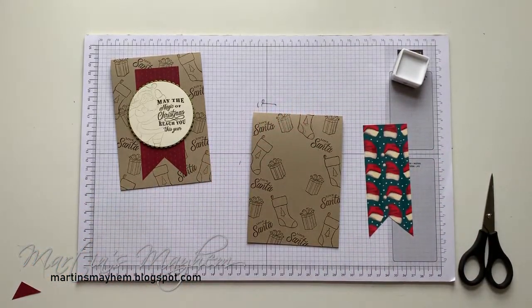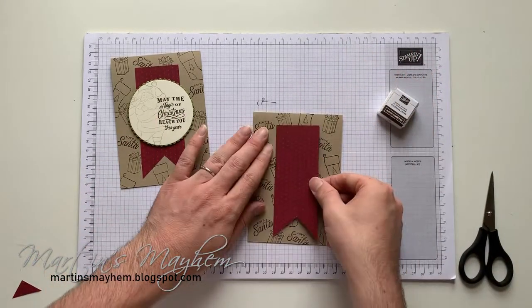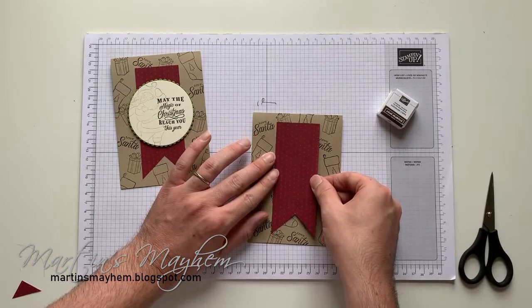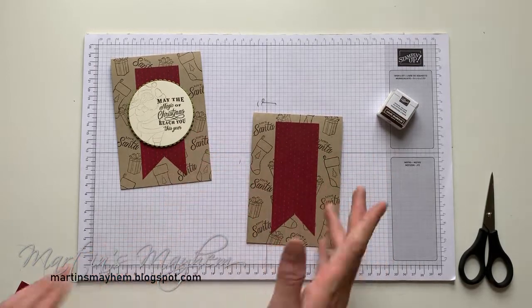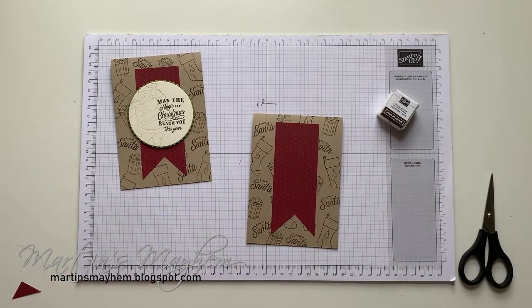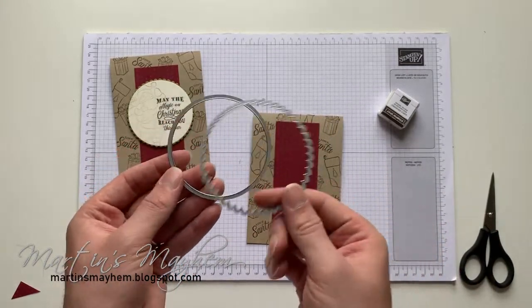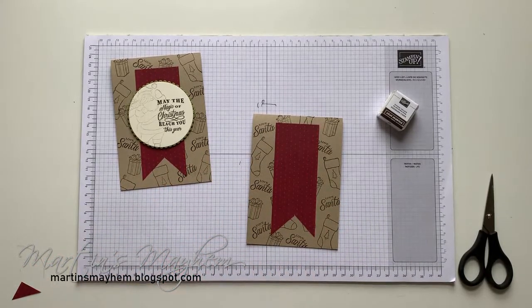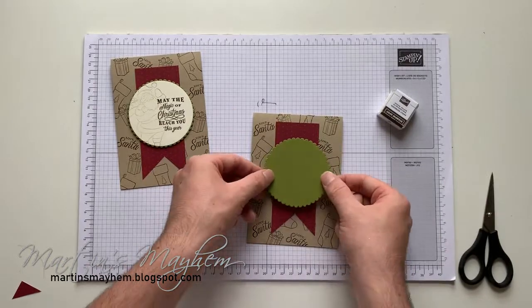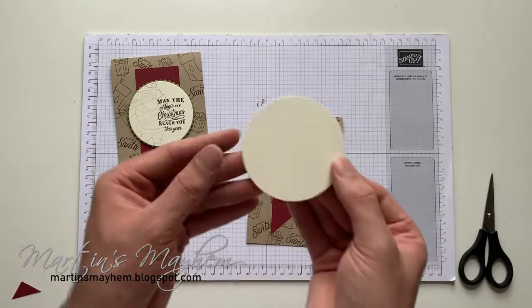If you think the background is a bit too much, try swapping out the Early Espresso for some Crumb Cake so you have the tone-on-tone effect, which would work perfectly. For our centrepiece I have taken out of the Layering Circles dies the largest circle and the largest scallop circle, so that gives it a cute little border. The colour I've chosen is Old Olive because it's just a perfect Christmas colour, and I'm also using Very Vanilla.